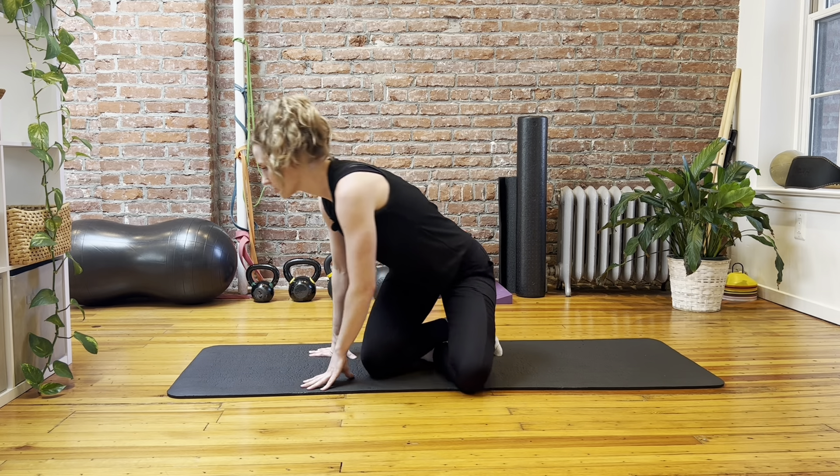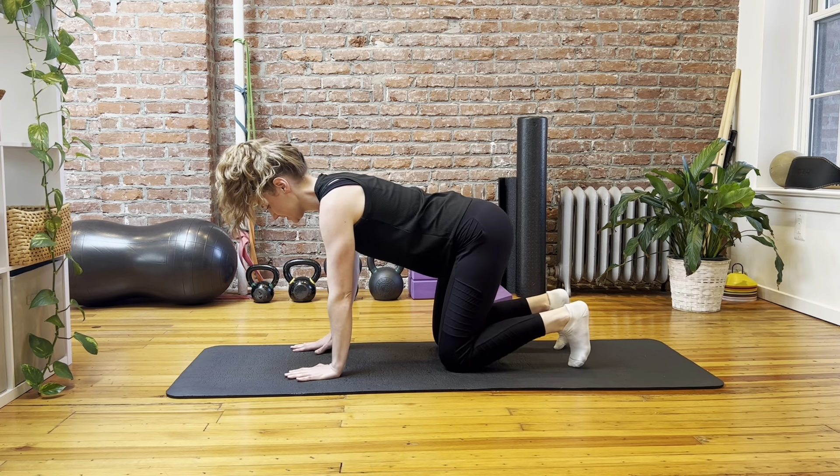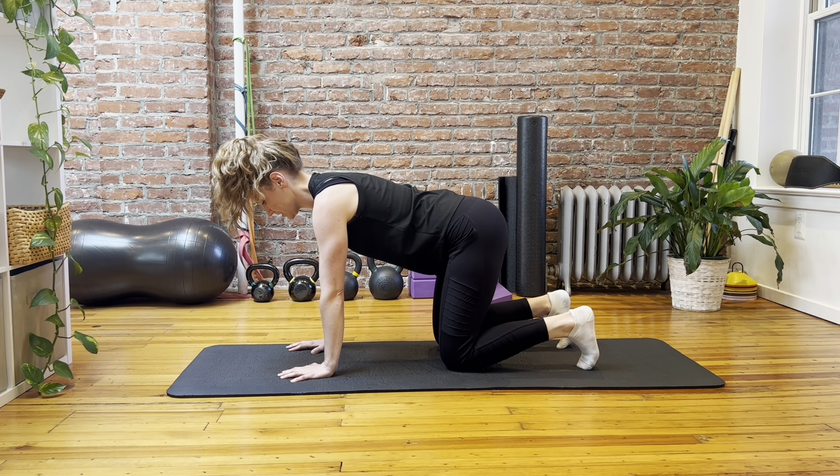To do this, we're going to start in a quadruped position — on your hands and knees — and then we'll work on my left hip.